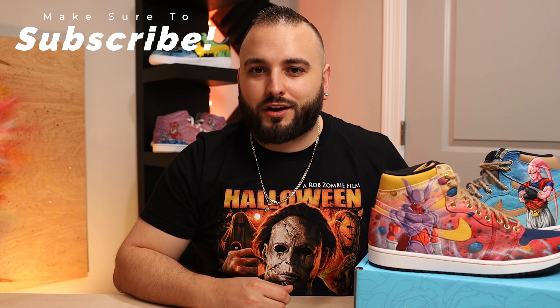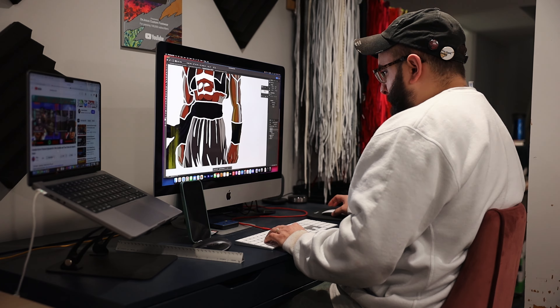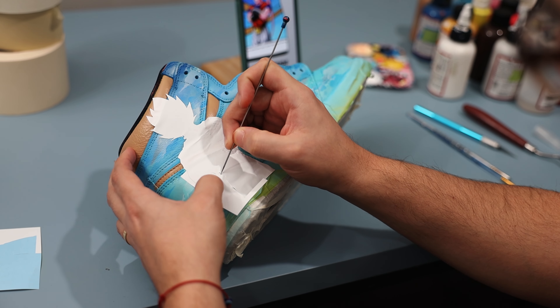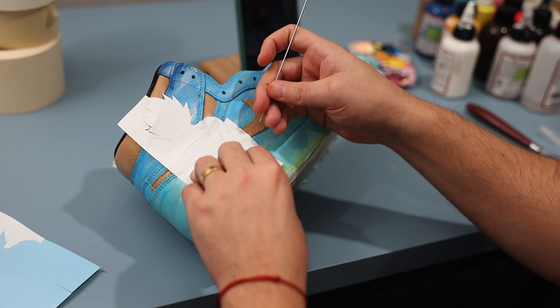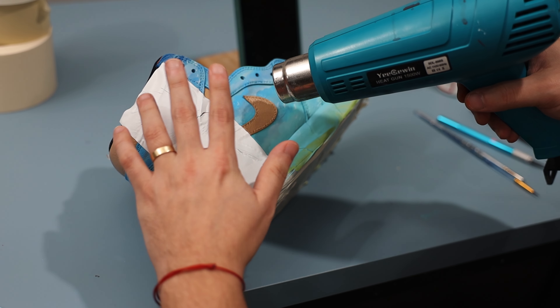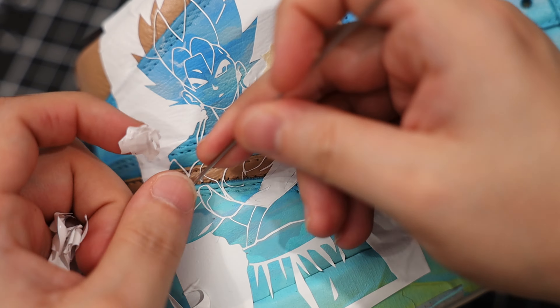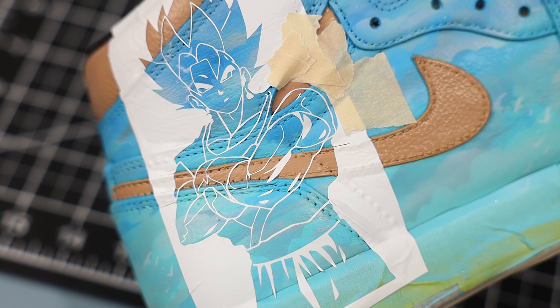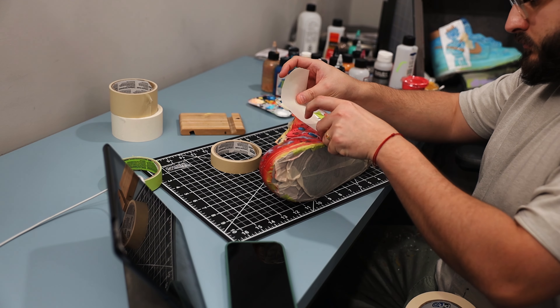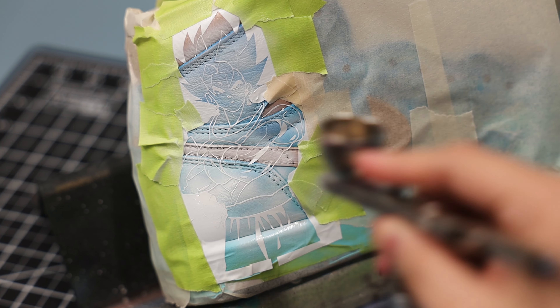Next, we move on to creating our character stencils. Our video detailing this specific method took the spotlight as our most watched tutorial last year, and witnessing what you all have been able to create with it has been incredibly inspiring. My favorite part of the process is weeding out all of the individual stencil pieces, as it allows you to truly visualize how your character will appear on the shoe. Following that, I'll mask off the surrounding area before applying some primer coats.